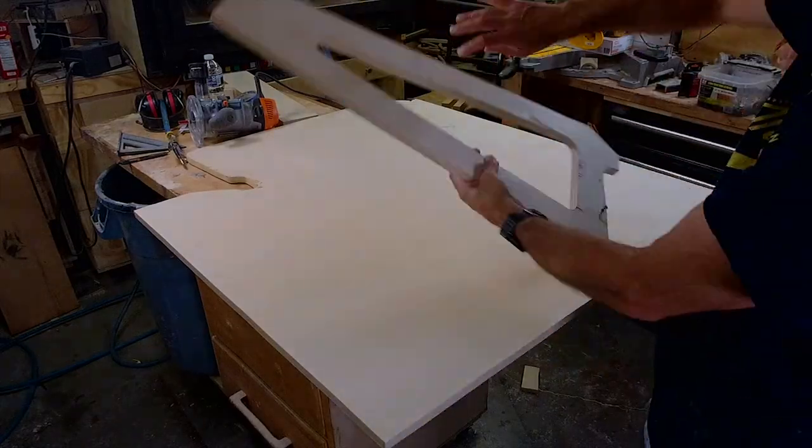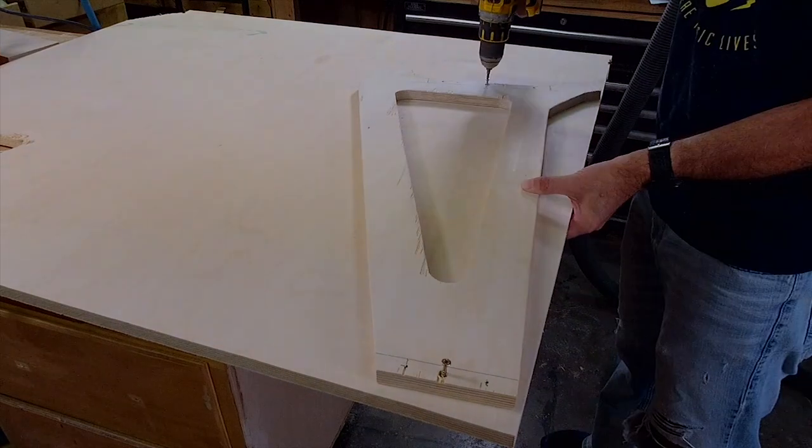Hey everybody and welcome. Today we are building a guitar stand for the studio.